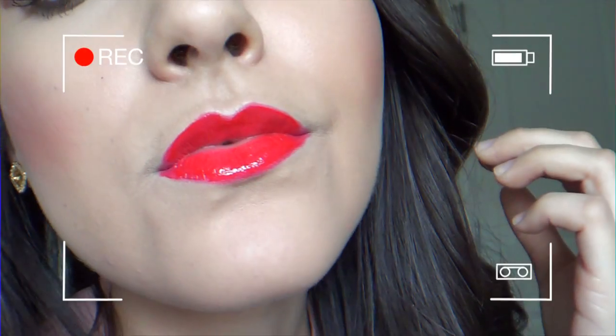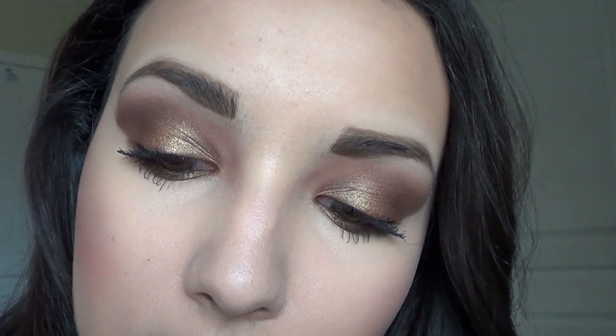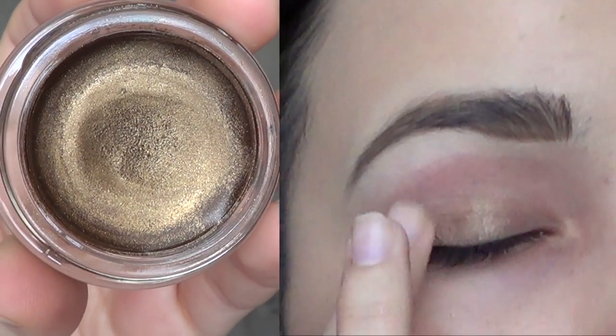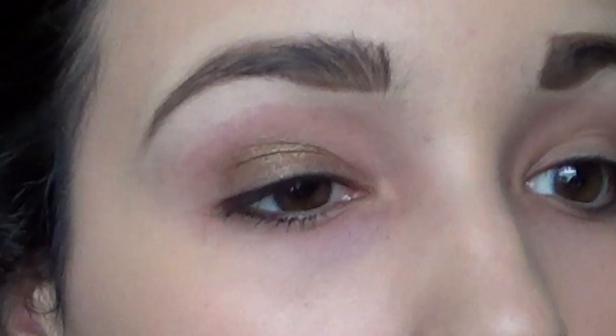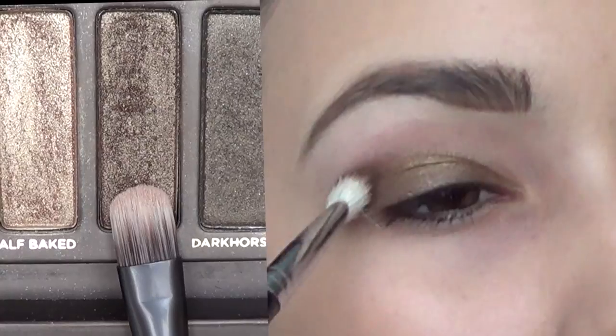Hey you guys, welcome back! Today I'm doing this editorial look — I wanted something high fashion and bold but still wearable at the same time. So let's go ahead and get started. Starting off, I'm patting this gold paint pot all over the lid just to provide a base and something for our shadows to adhere to.